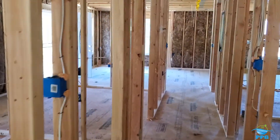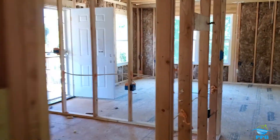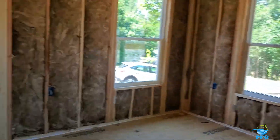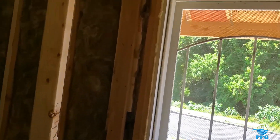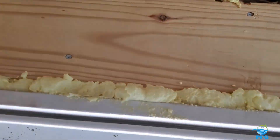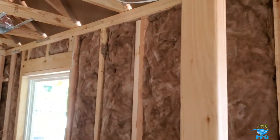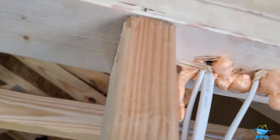I also check for foam sealing around windows and doors. When you're installing new windows and doors, you typically have a gap around the framing, and we want to make sure that all of that is sealed up around all windows and doors. Any top plate penetrations — we want those sealed up as well.